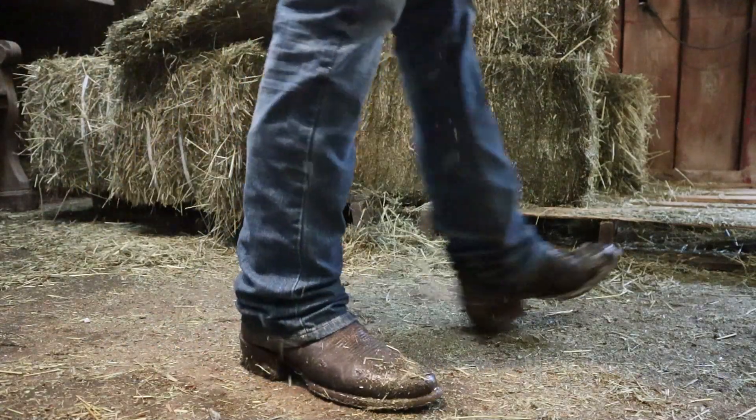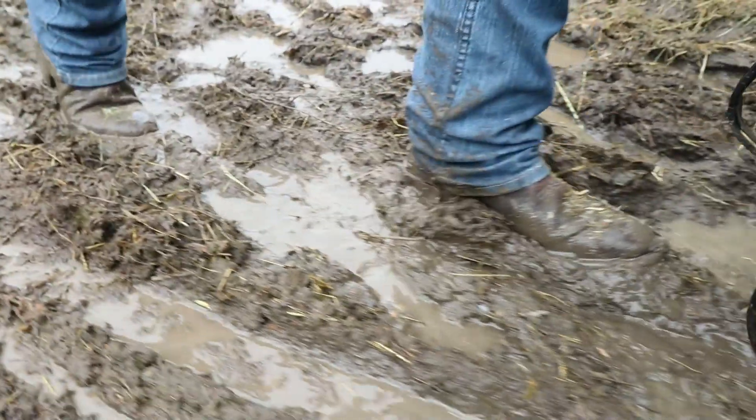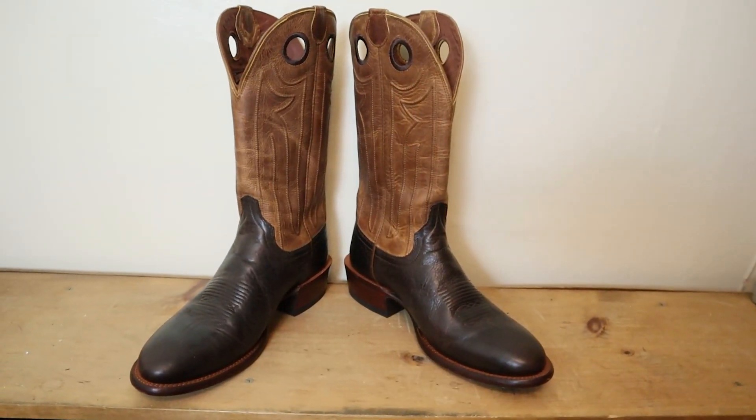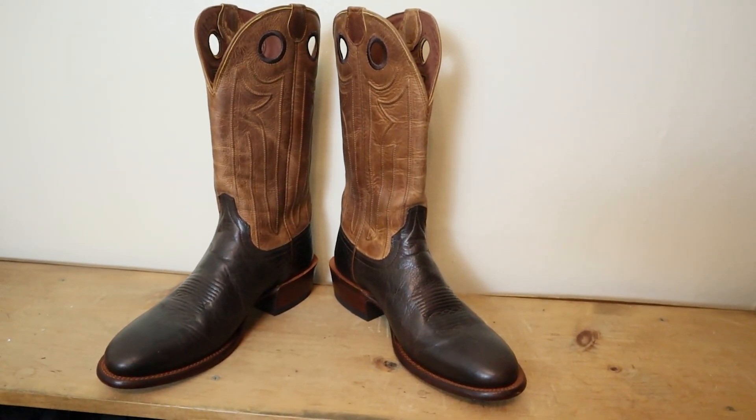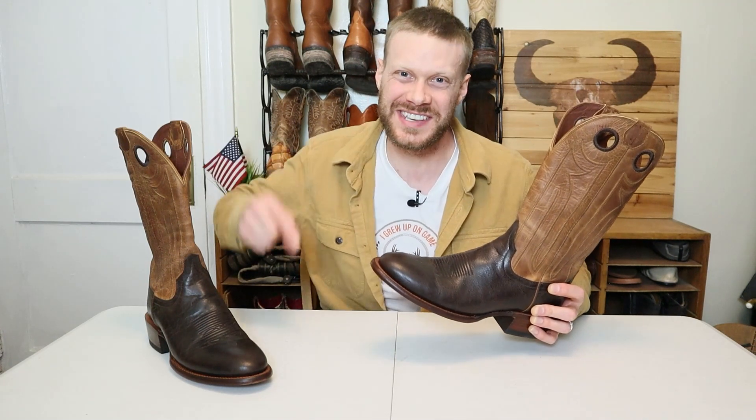After many requests to do a video on the Tecovas Prescott press kit, I finally have them here today. We are going to do an extended test to see what this Tecovas boot is all about. Let's get into it.